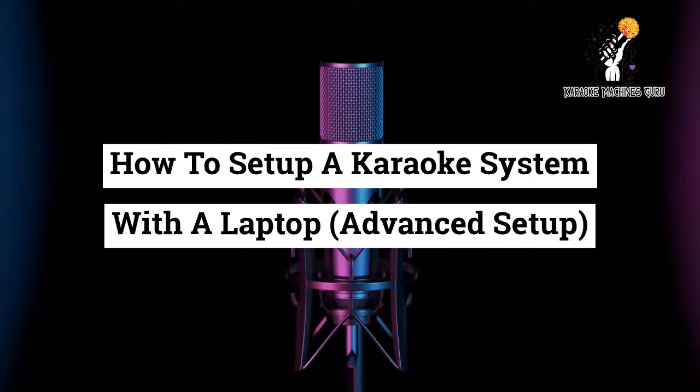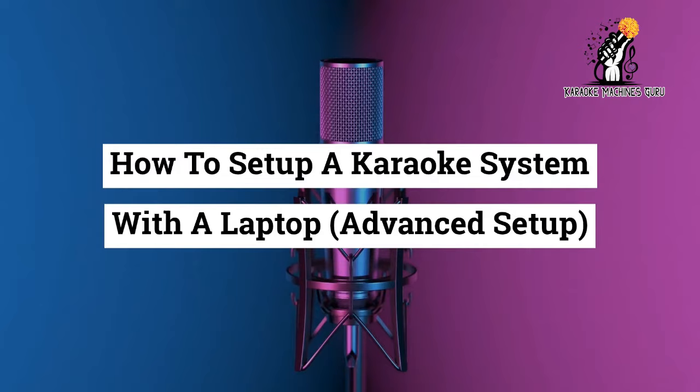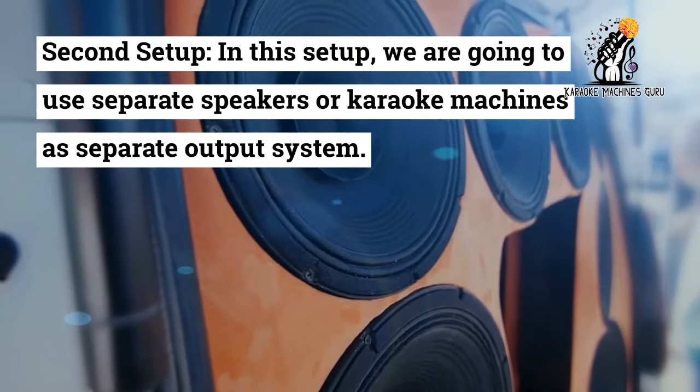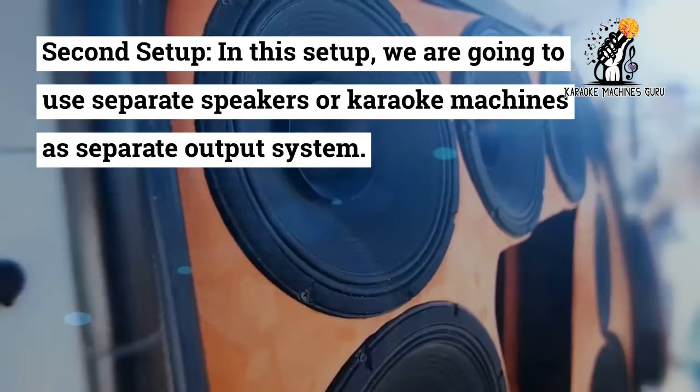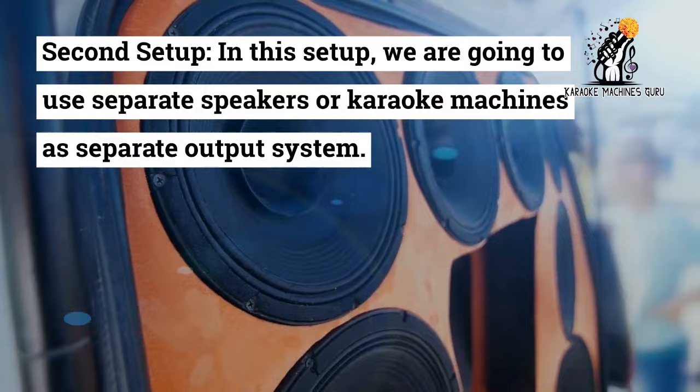How to Setup a Karaoke System with a Laptop — Advanced Setup. This is a second setup. In the first setup, we used only a laptop as input and output source. In this setup, we are going to use separate speakers or karaoke machines as a separate output system.